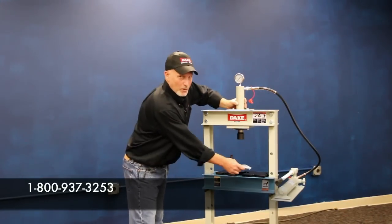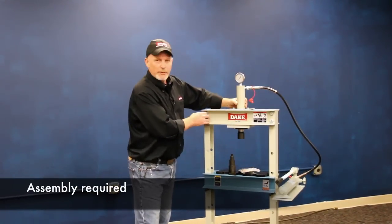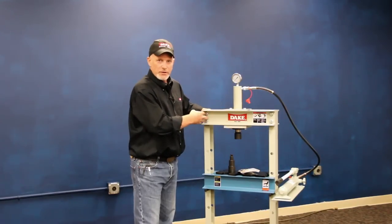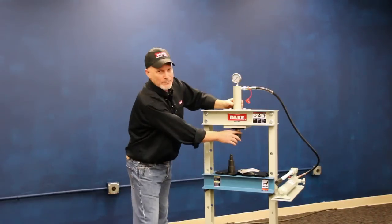This press, as you can see, bolts together — it's not shipped fully assembled, you have to do some wrench work yourself. One trick that I've learned is once you install your cylinder up here and you have these big bolts up here, sort of have them hand tight.